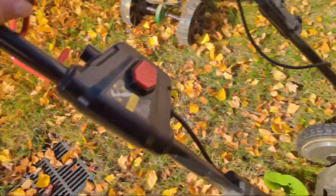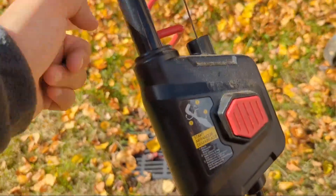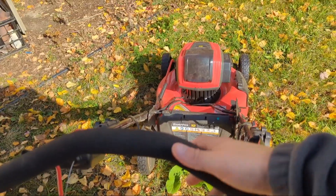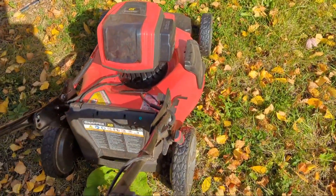You have to kind of follow the instructions — I had a very hard time at first. You press it, then you pull. As you can see, you have to press the button, hold it, and pull at the same time. That's me trying to do it with one hand. This is how loud it is — it's not that loud.